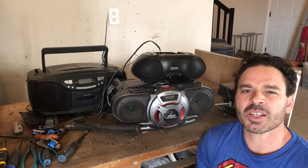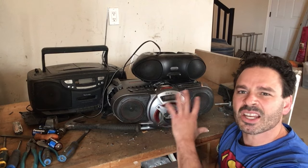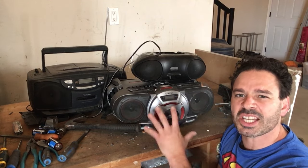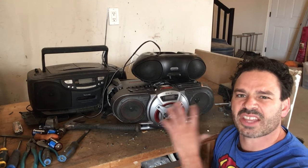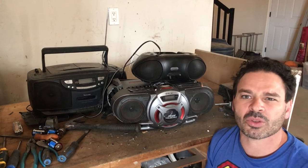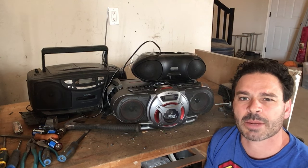Hello scrappers and planet lovers, Tin Man here with another video. Behind me you can see three different size portable CD players — I found all three on garbage day. Unfortunately they don't work, and the great thing about these types of CD players is that you can find them quite often on garbage day.